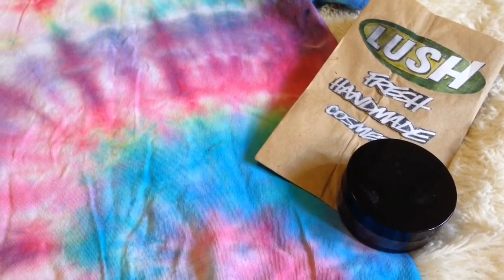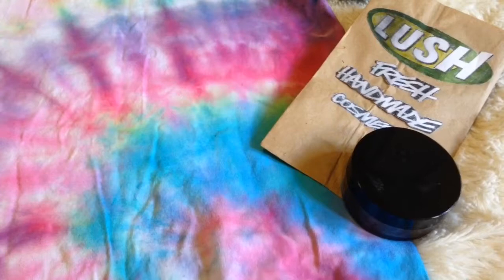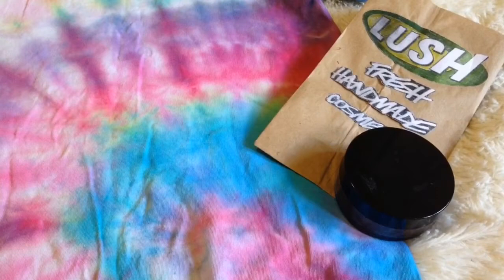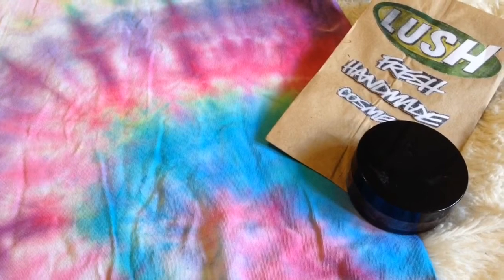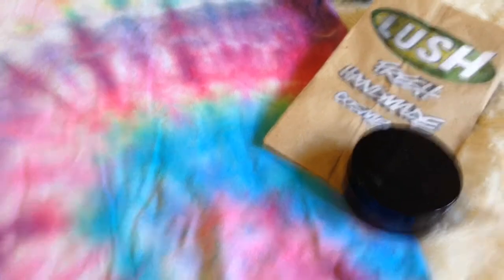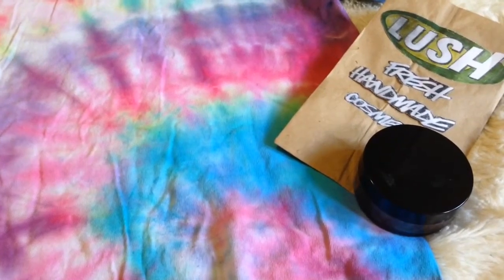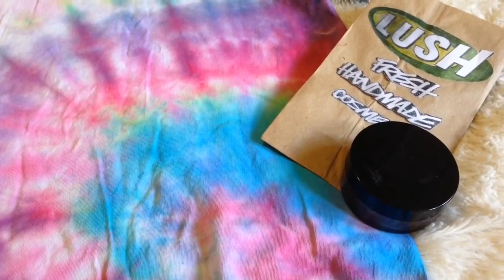Hey guys, it's Jamie and today I'm gonna show you guys how to do a summer sleepover. I was kind of inspired by Chloe Couture. I really like her videos and she used to do summer sleepover videos, and I was inspired by that so I decided to make my own with my own twist. I'm gonna show you guys a decoration, a DIY spa-related thing, a snack, and an activity.